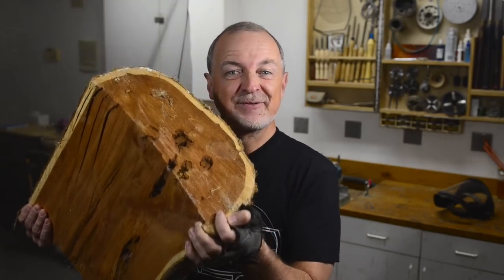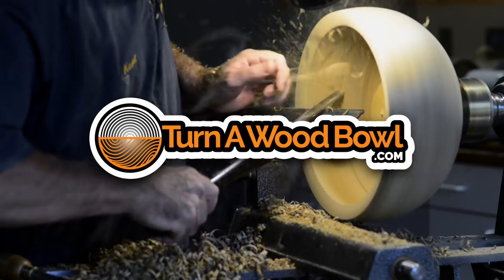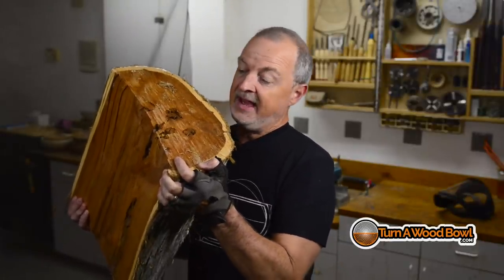It's time to turn some red cedar. I'm Kent and welcome to Turn a Wood Bowl. Today I'm going to turn this beautiful piece of cedar into a nice big round bowl, hopefully. This cedar has been in my shed for several years — I harvested it from a hurricane a few years back and it's been drying. This wood is absolutely beautiful and it's going to look really good with a high sheen finish. I'm going to finish this with lacquer.